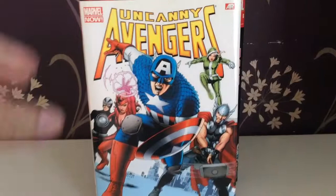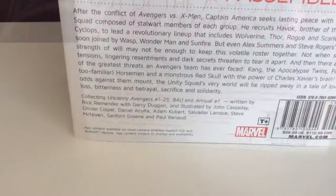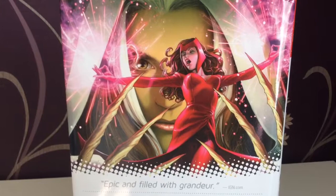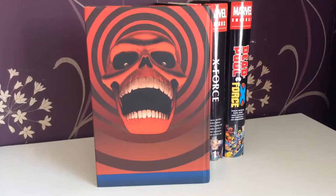Next up is the Uncanny Avengers omnibus. After Avengers vs. X-Men they created this crossover team and it collects the whole run, issues 1 to 25, issue 8AU, and Annual One. Underneath the dust cover we have the Uncanny Avengers team, and there's the Red Skull, who had some influence in this book.